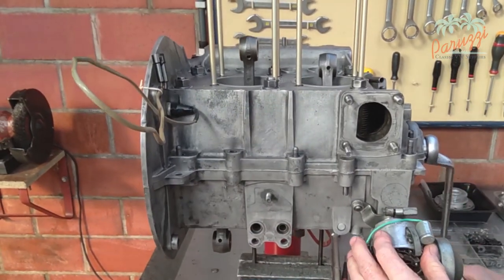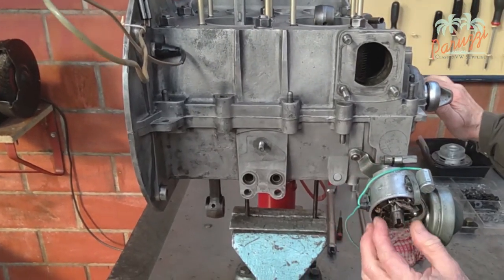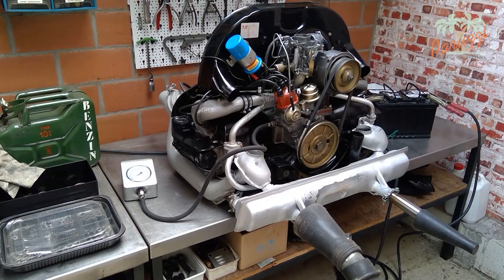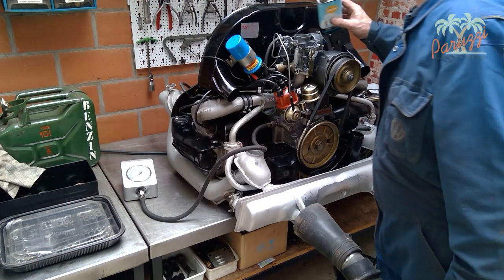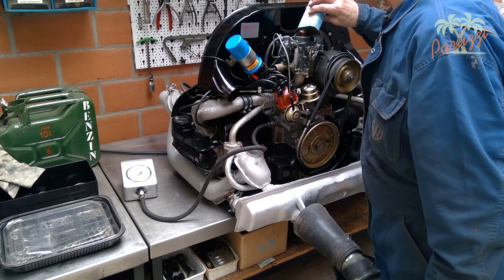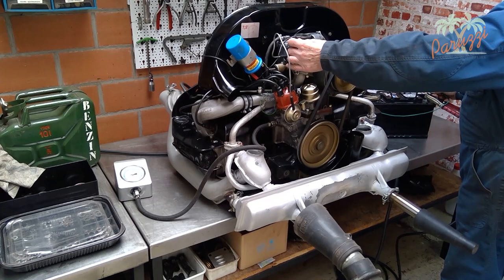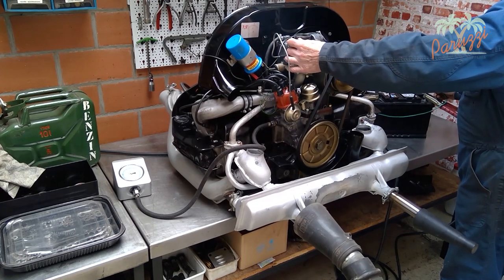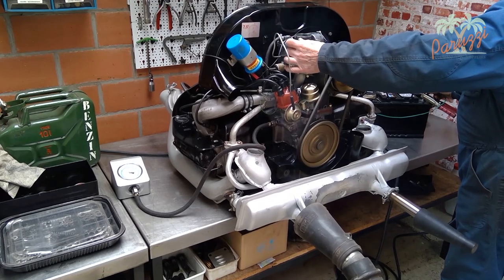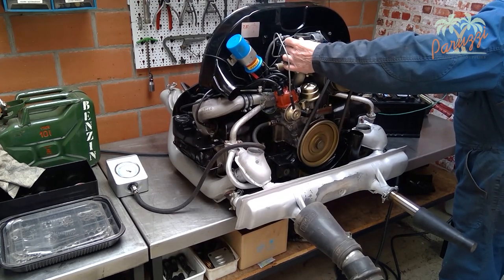The engine is then rebuilt. We test if the crankshaft turns smoothly after assembling the crankcase halves. The first start and the fine tuning of the engine will be discussed in another Paruzzi video series. Here we show the first start of our AS 1600 engine after the total overhaul.